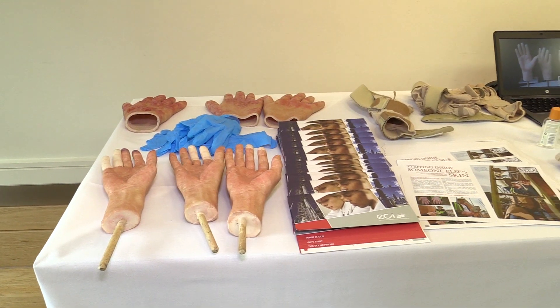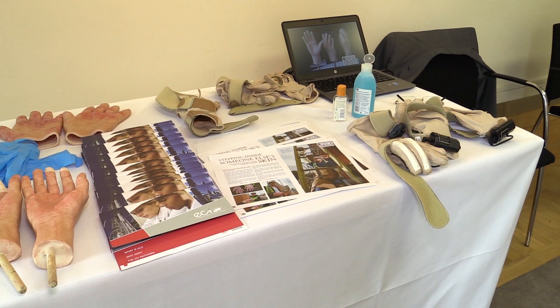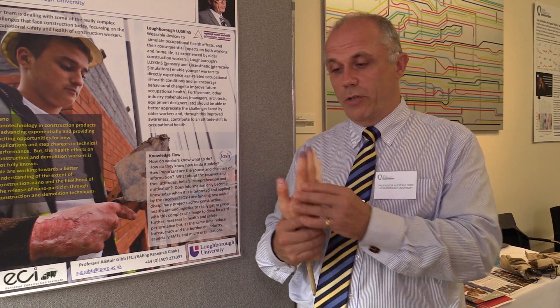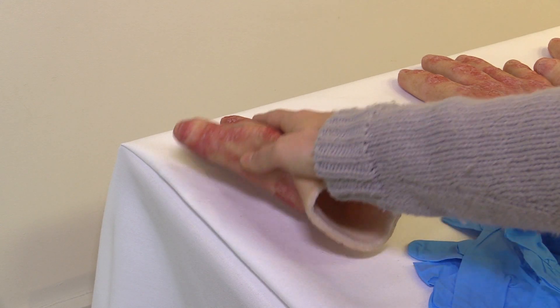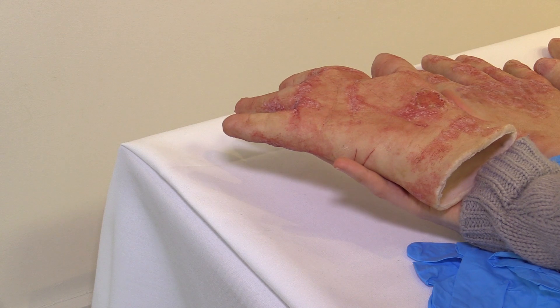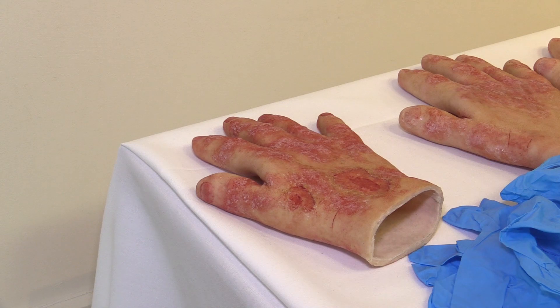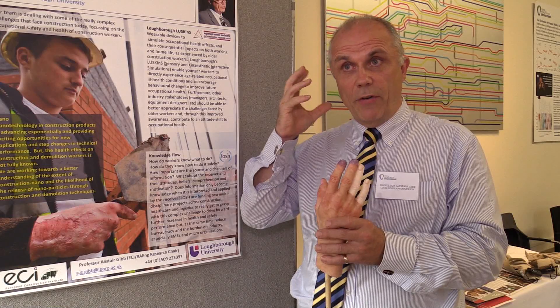These are simulations for occupational ill health, in particular in construction. We have a number of typical construction ill health conditions. The two I have here today are vibration white finger, or hand arm vibration, and also dermatitis. We also have simulations for occupational asthma, for musculoskeletal disorders, with problems with the lower back and the arms and shoulders, and we also have one for tinnitus, which affects hearing and hearing loss.